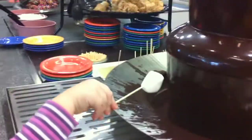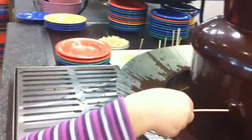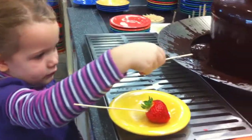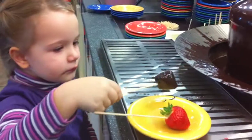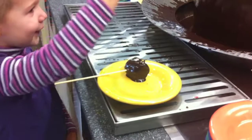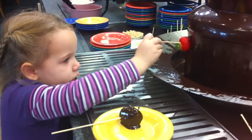So which one do you want first? Show me how you dip it in. I don't want to dip it in the fountain. Now you put it on a plate. Do the strawberry. I don't want to dip this in the fountain. Okay, we won't. Do it a little bit more.